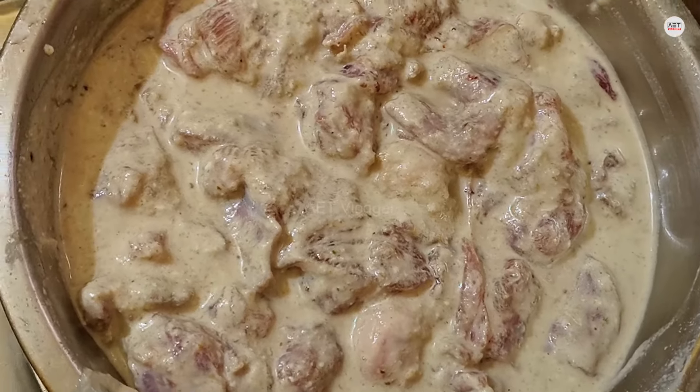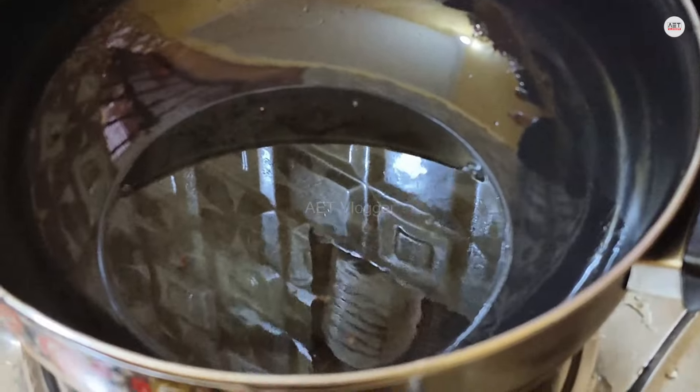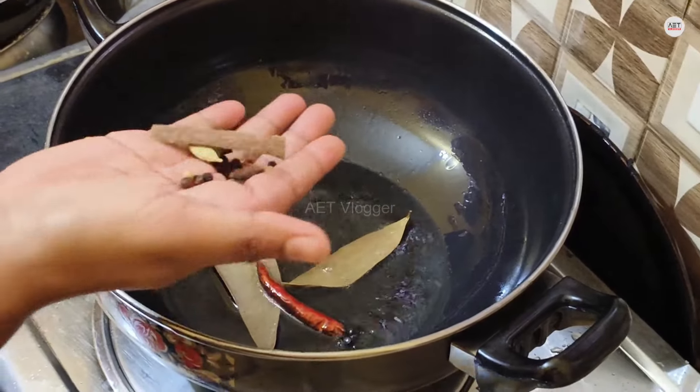Let's see now. For the chicken, I'm going to wash everything properly with water and rinse it while preparing. I have smoked the chicken with some hot spices.